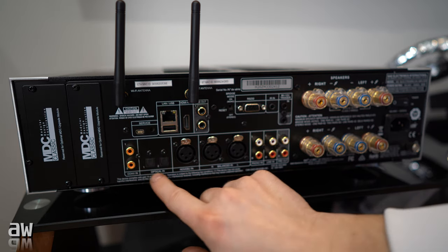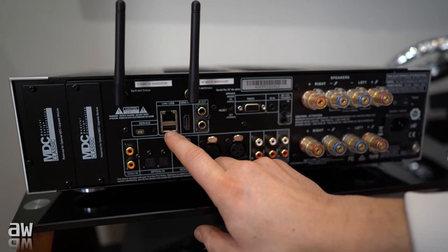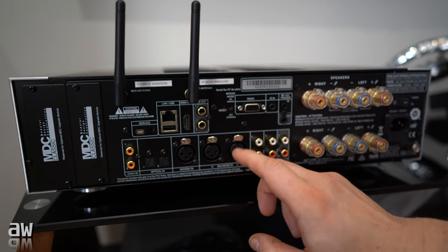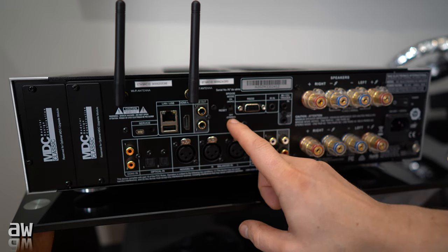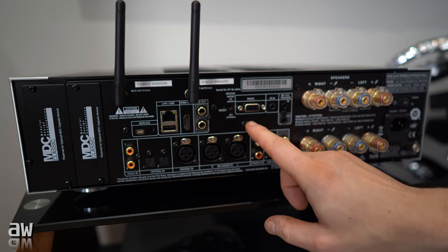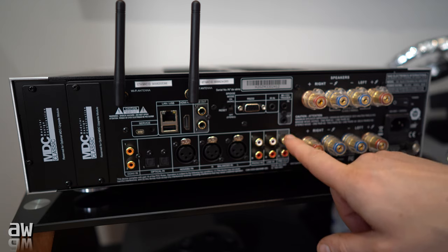You have two coaxial and two optical inputs, a service port, LAN, and USB — so if you like USB sticks you can put music there. We've got HDMI and HDMI ARC, very nice. You've also got two outputs for subwoofers, very nice. We've got balanced outputs as well. And here is bridge mode — this power amplifier is at least 200 watts in stereo mode, but you can switch to bridge mode and you will get around 700 watts.